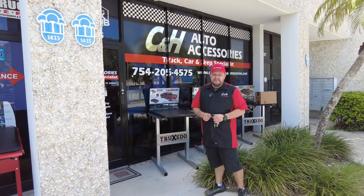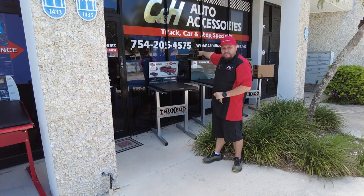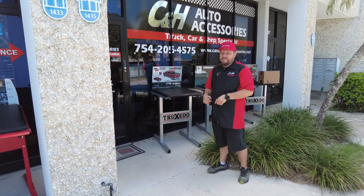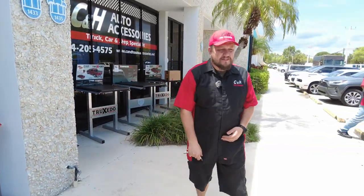Hi, this is Dave from CNH Auto Accessories here in Margate, Florida. Here's our nice store. That's the phone number you should be calling. Don't be calling the number on the side of the box truck — that's for the drivers doing wholesale to the dealerships. Call that number, talk to John. He'll get you set up.